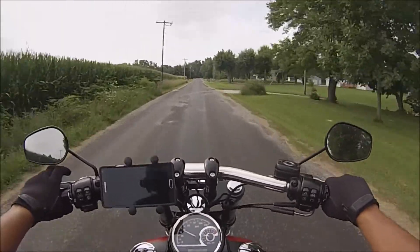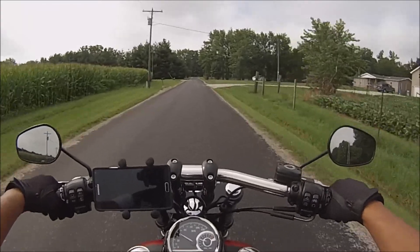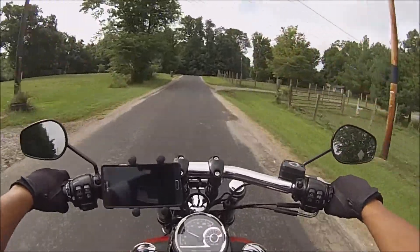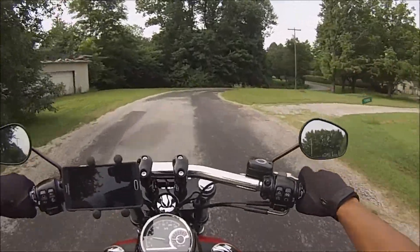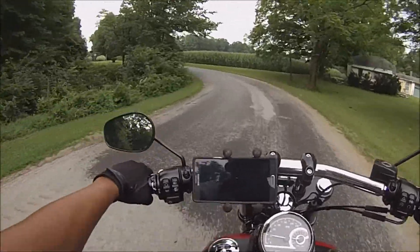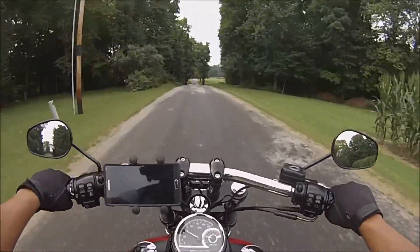I've ridden a couple of hours on other rides and I was just fine — ready for more riding, it didn't bother me one bit. I can't speak for the whole Dyna lineup with seats, but the stock seat on this Fat Bob — Betty — has just been awesome. No complaints at all.